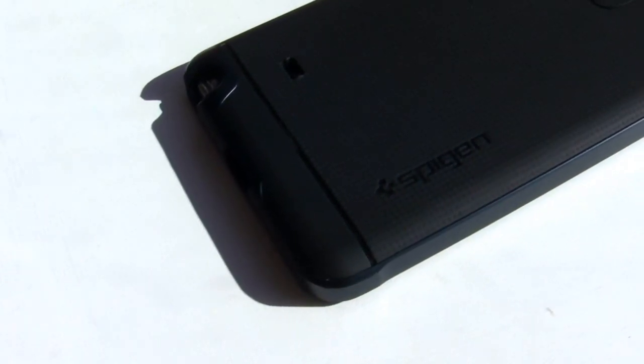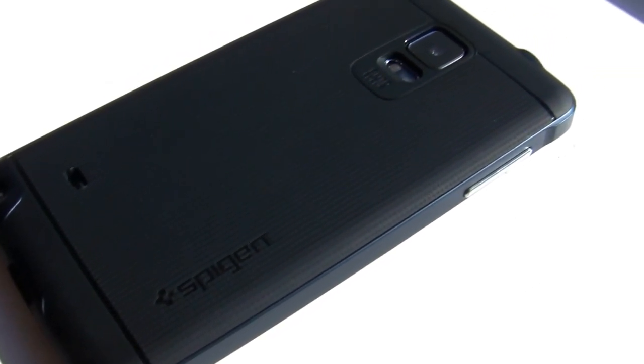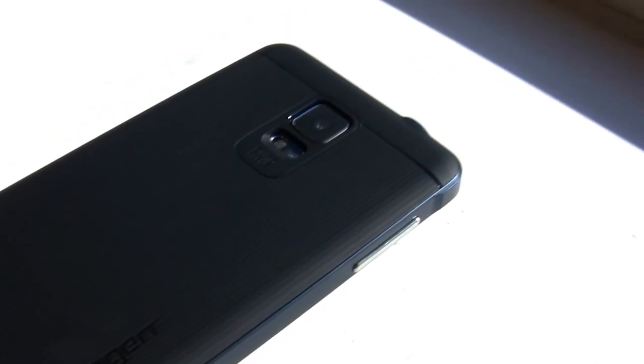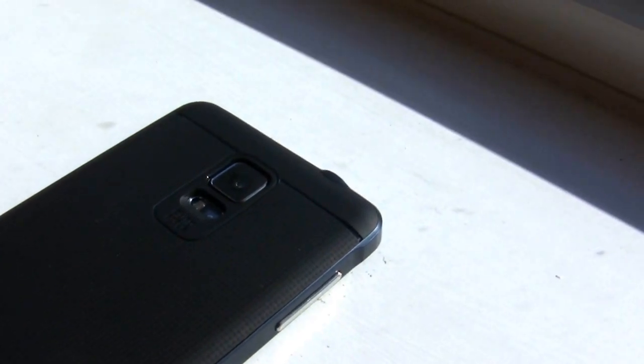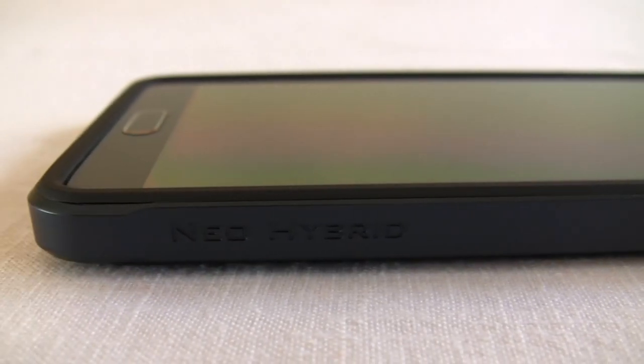I've used this case for a few days so far and I've really enjoyed it — it just feels and looks very premium. Maybe not as premium as the bare Note 4, but definitely a step in the right direction. As far as durability goes, I haven't noticed any scuffs yet, but it's barely been a week. Only time will tell how this case holds up after heavy use.